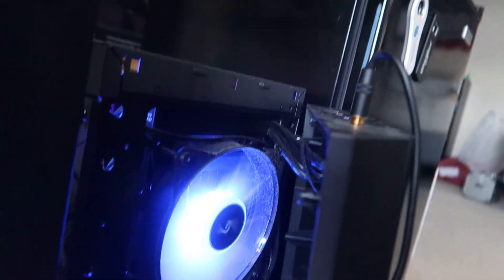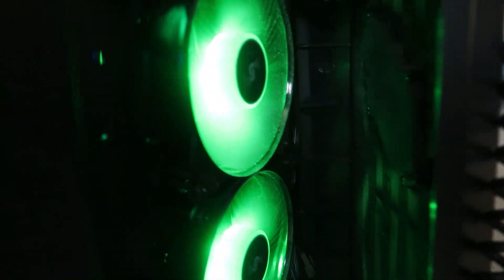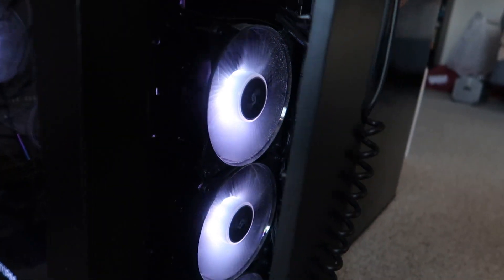If you ever wanted to know what a CPU cooler looks like from the inside — for the first time, this just popped out and I didn't even know this could pop out. This is the front-facing panel, and it doesn't look too good. That sucks.